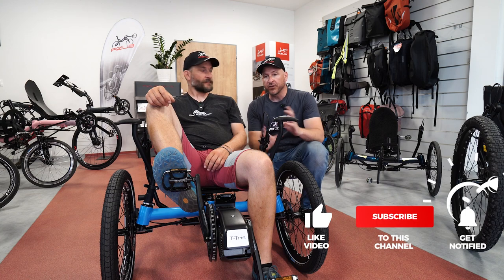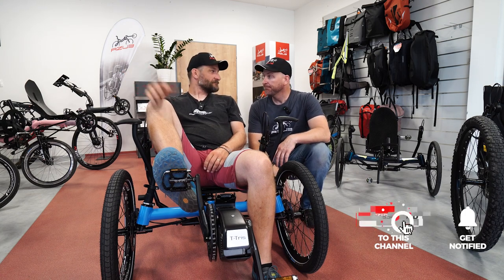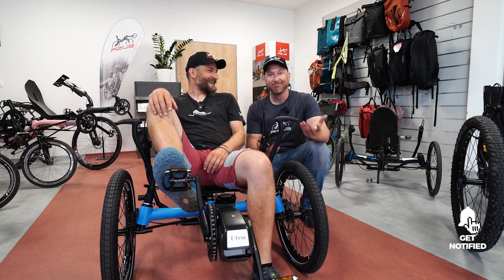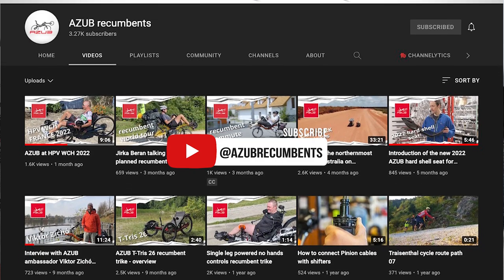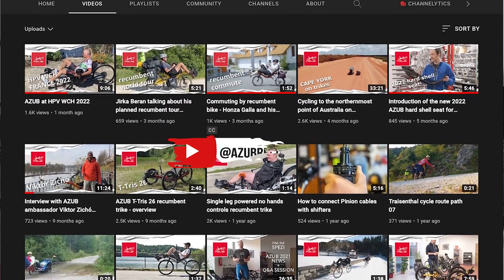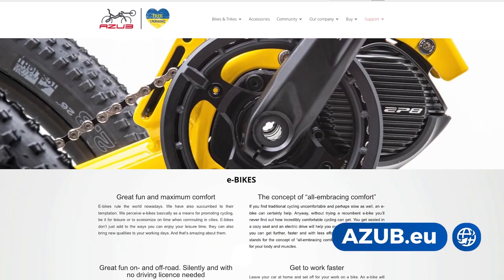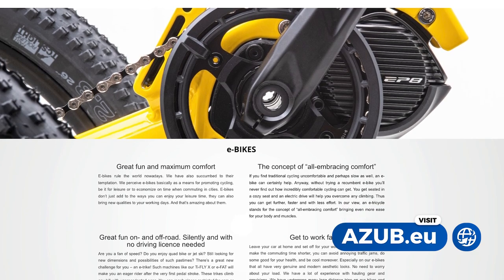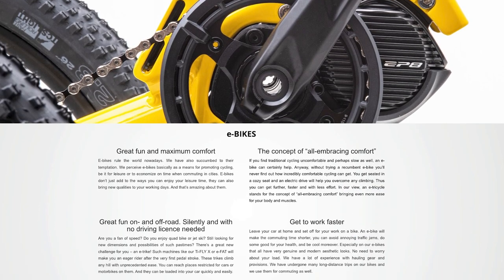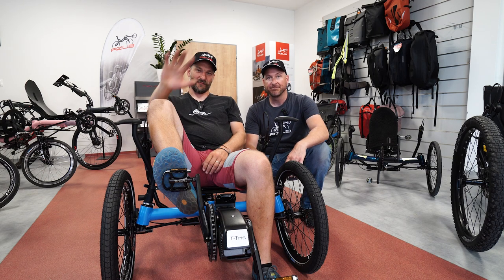So there you go — that was the basic rundown of the Shimano Steps system. Check out Azub's library of videos on their YouTube channel to find out all sorts of interesting information about their recumbent bikes and trikes, and even some tandem information. If you want to learn more about your Shimano Steps system, go to your local dealer — they'll be able to fill you in with more details. We'll catch you in the next video. Thanks a lot, take it easy, bye!